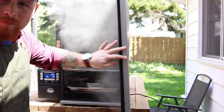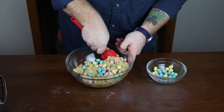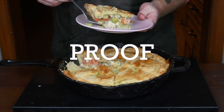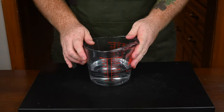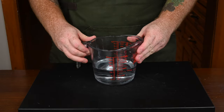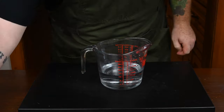Without any further ado, let's get into it. So let's start making this focaccia bread. What you're going to want to do is get yourself a measuring cup and put in one and a half cups of warm water. I had mine heated to 110 degrees Fahrenheit.